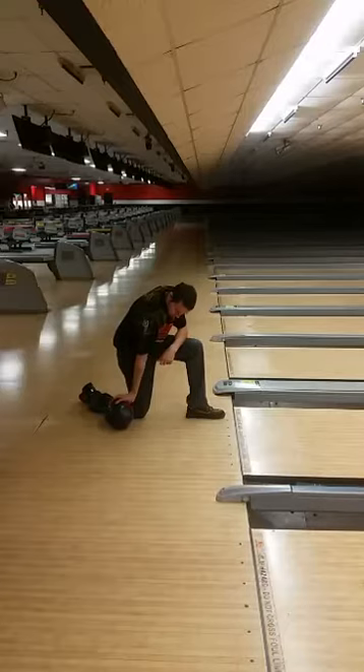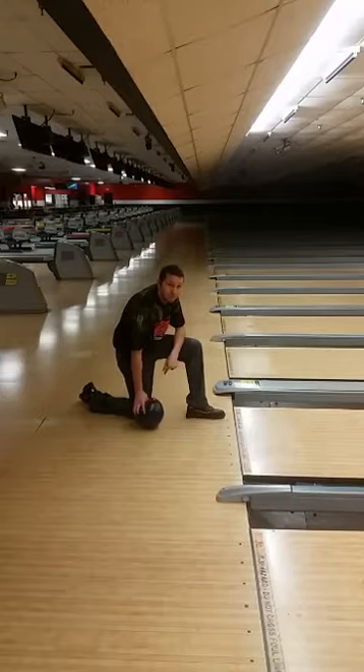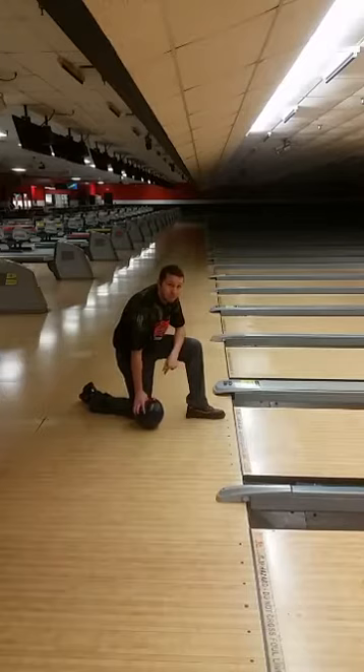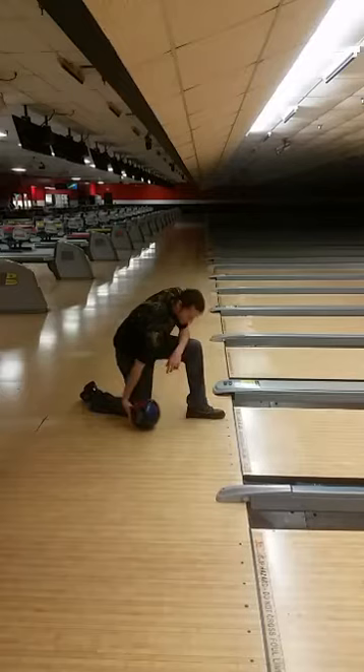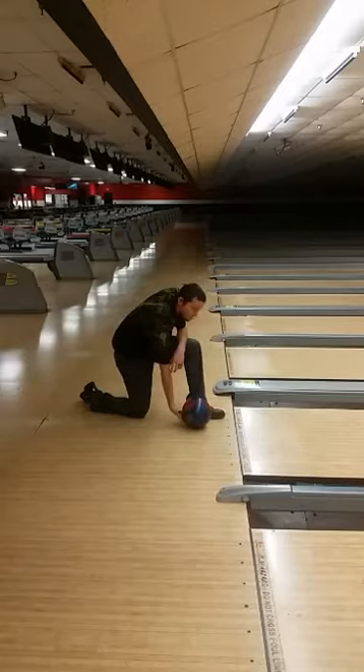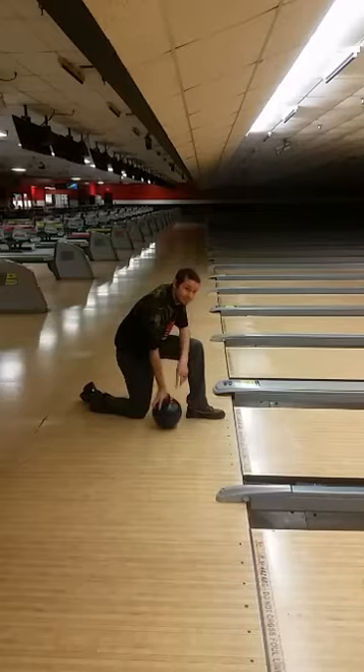If you look at the equator of the bowling ball, you want the fingers under it. Michael demonstrates the correct position — pretty far under the equator. If you put your hand on top, that's a really bad position: it makes it very difficult to get out of the ball cleanly because the thumb will hang up, and it's virtually impossible to create any lift and rotation. This drill will help you feel what it's supposed to feel like, because most bowlers don't know what it's even supposed to feel like.